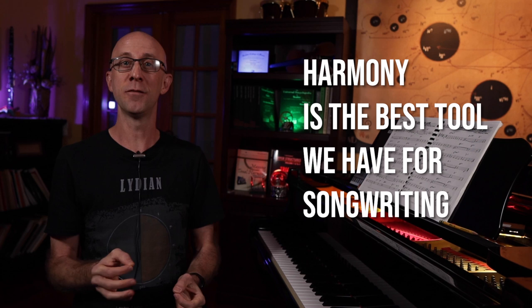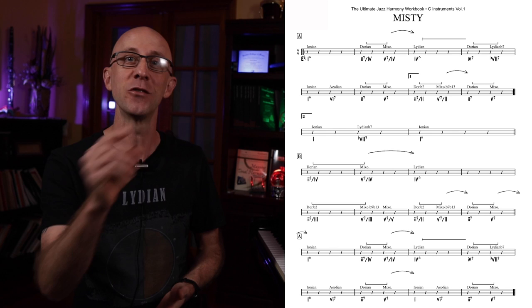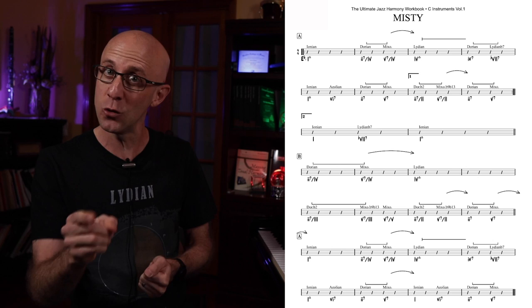Harmony is the best tool that we have for songwriting, and yet it's often neglected by many songwriters and musicians. The best way to learn harmony is by analyzing great songs. So in this video, let's take a look at the harmony in Misty. We'll learn how to look at the progression harmonically and study the different techniques used in this song. By the end of this video, you'll have learned a bunch of new concepts that you can apply to your own process.